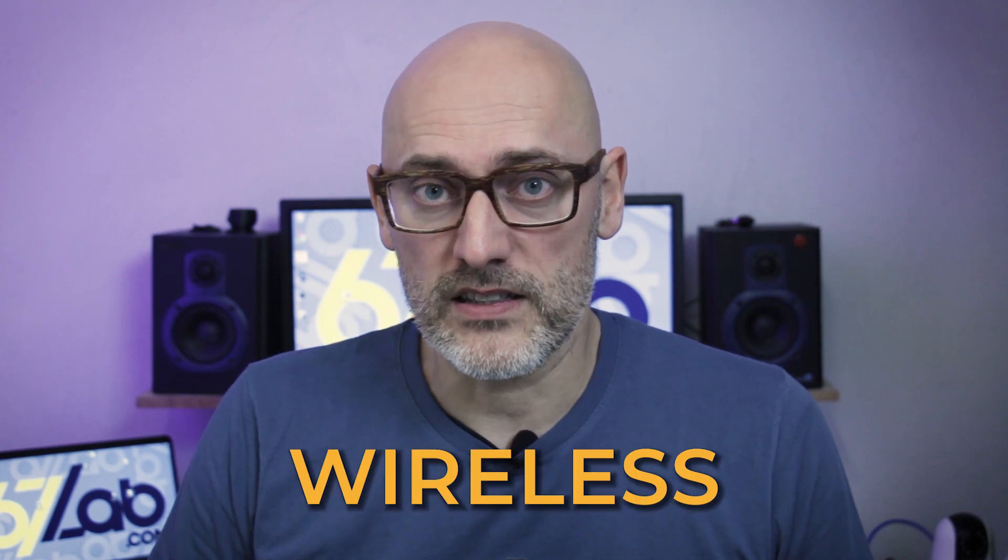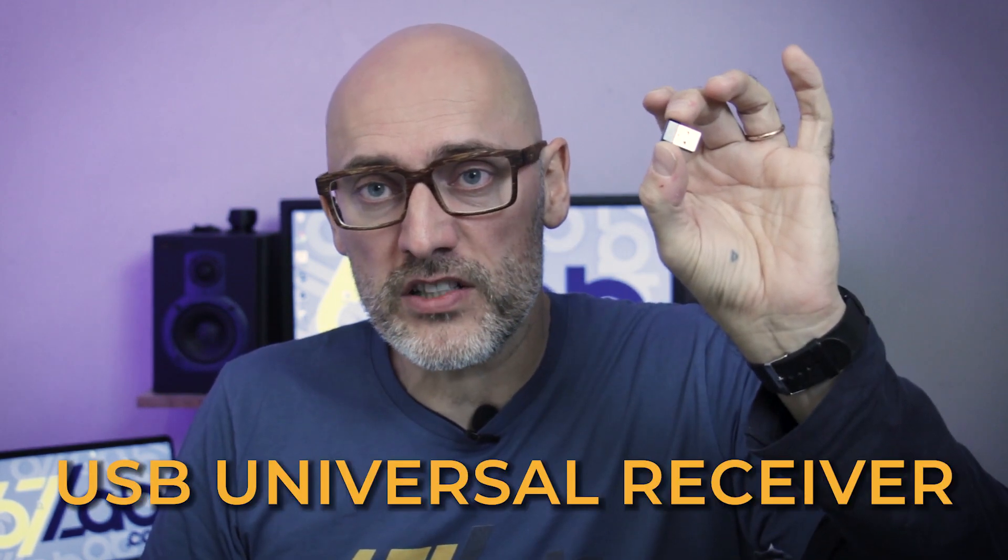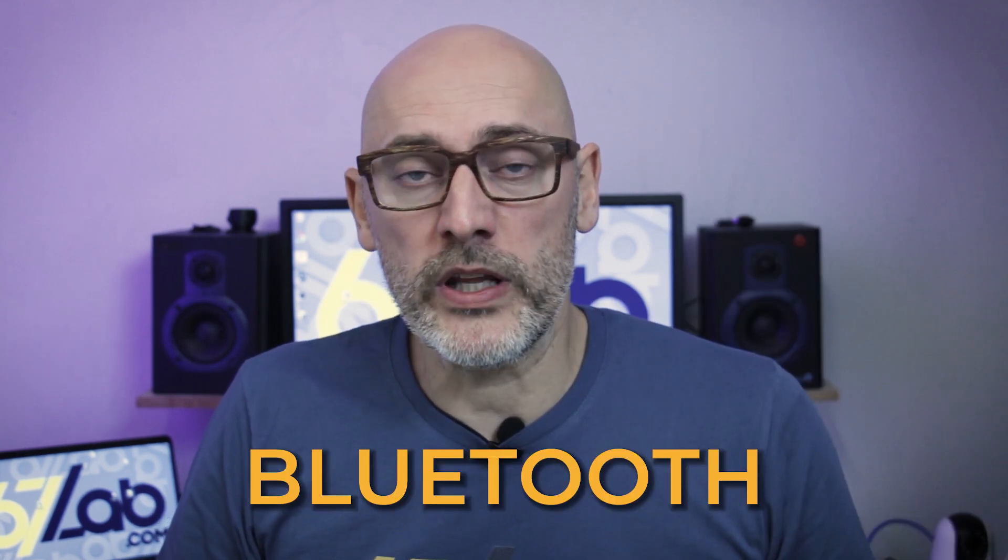Now let's take a look at the connectivity. As the name says, the CAD Mouse Pro is wireless. We have two options to connect to our PC without cables: with this tiny 3D Connection universal receiver, a small USB dongle, or pairing it with Bluetooth. Personally, I really like this second option, since I don't have to plug anything into my small notebook, occupying a USB port.